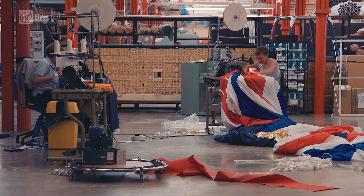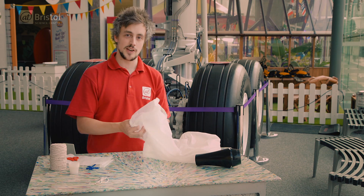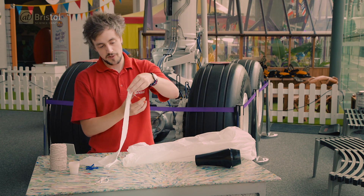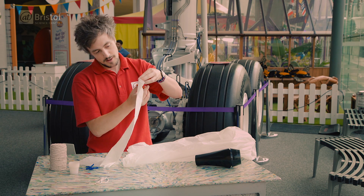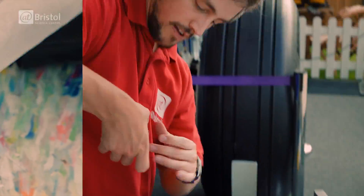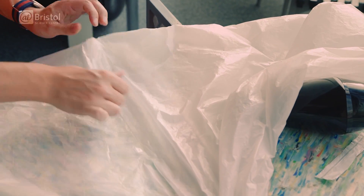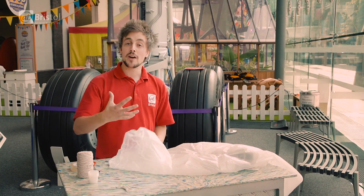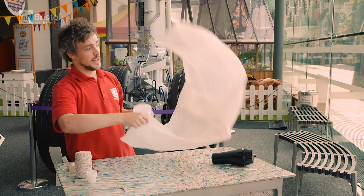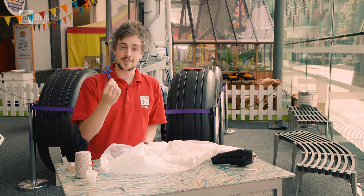Our materials aren't quite that high tech, but we still need a big enough balloon to get our pilot up to the ceiling. So instead of just using one bin bag, we're going to use two and cut the bottom off a second one. A bigger volume of air means we're going to be able to carry more weight, and by doubling the size of our balloon, we should be able to get our pilot well on his way.